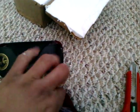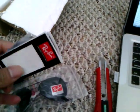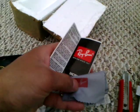Notice that there's no Ray-Ban logo on the button. So those are — they do come with some of this stuff right here.